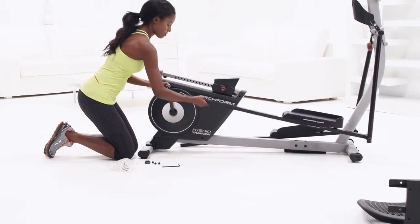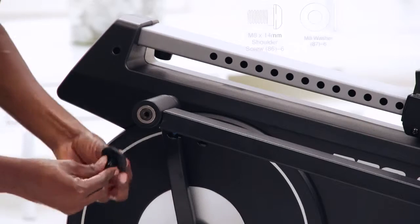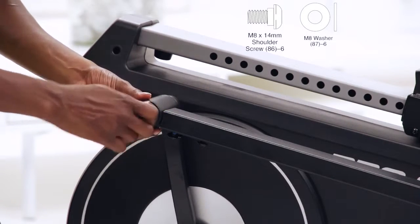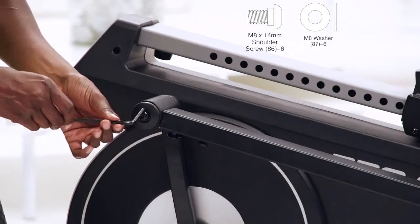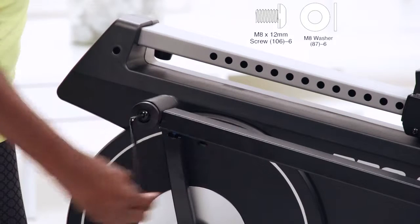Step 10. Tighten an M8 14mm shoulder screw with a pivot cover and an M8 washer into the right crank arm. Slide the right pedal arm onto the right crank bracket and use three M8 12mm screws to attach. Repeat this step on the left side.